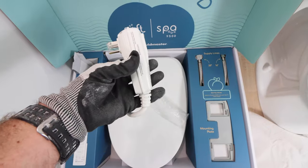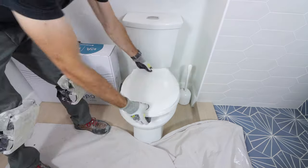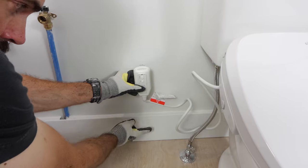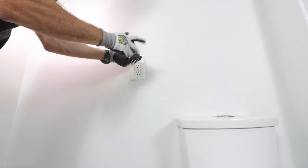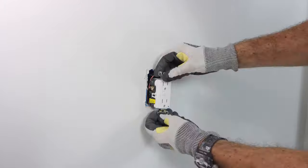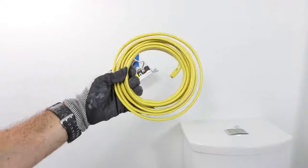That bidet has a plug, and the plug is 5 inches, so what I did was remove the toilet seat, add the bidet on top, and dry fit the plug where I want the outlet to go. Then I removed the cover plate and the outlet that was above the toilet to double check that I had line wires coming in and no load wires — more on that a little bit later.